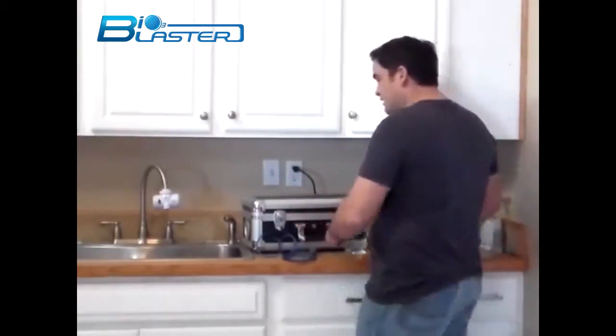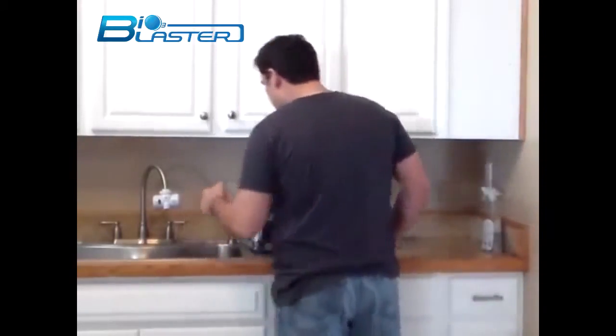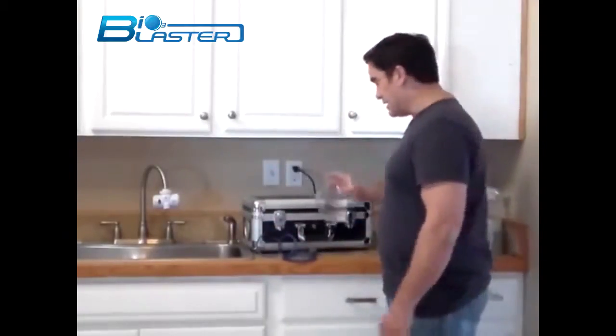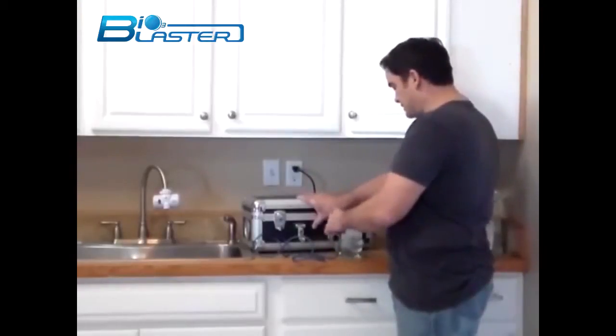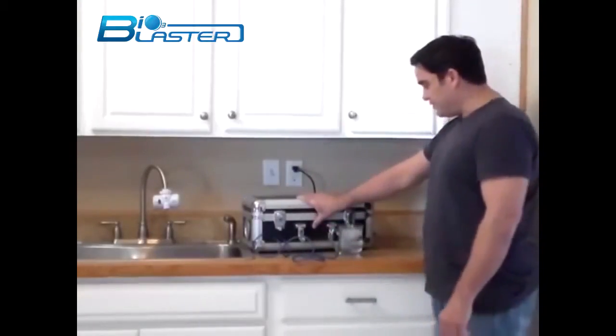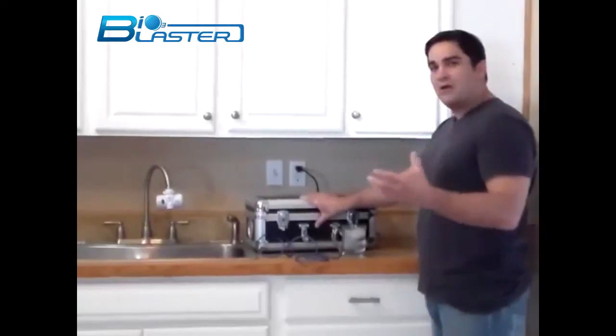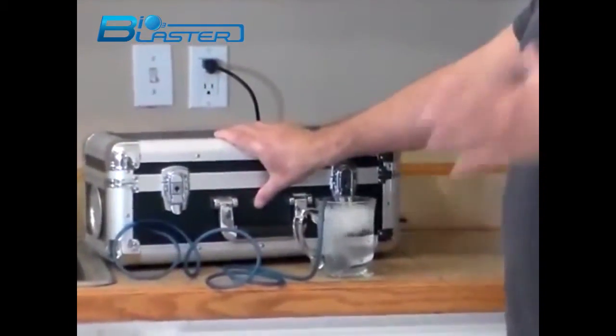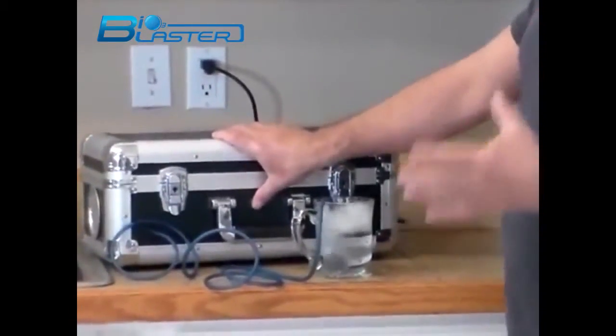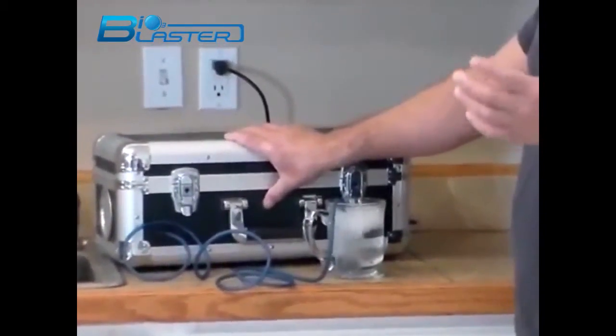So if you'd like to drink a glass of water that's been ozonated, you just put the water in a glass, drop your air stone in, turn on the BioBlaster and it begins to fill that water with the power of oxygen. It doesn't take very long, just a couple of minutes, and this will be some really intensely oxygenated water.